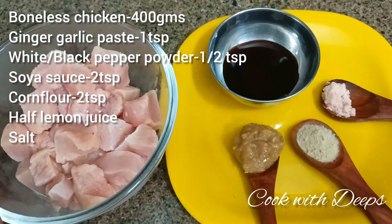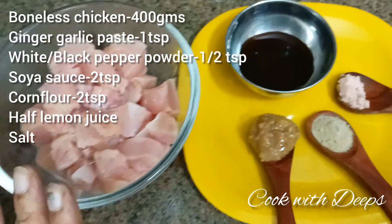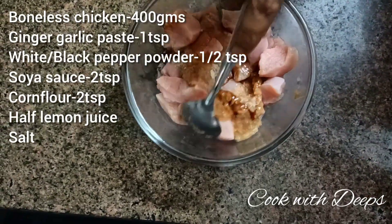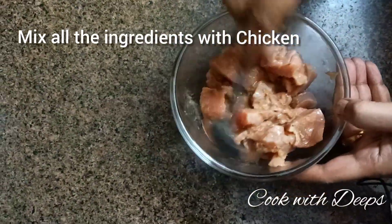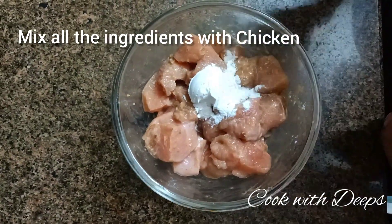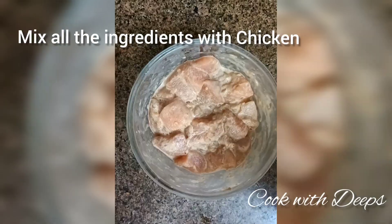I cut the chicken into small cubes. The ingredients are ready — add the chicken and mix it well. Add 2 tsp corn flour and half a lemon's juice.